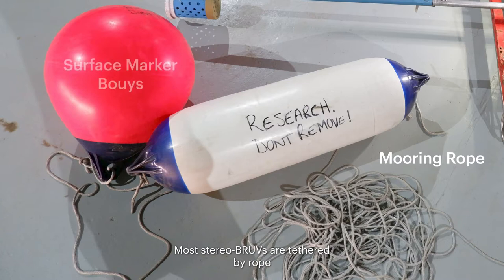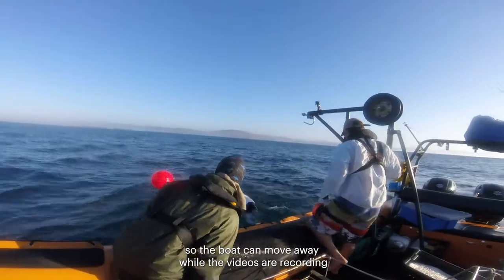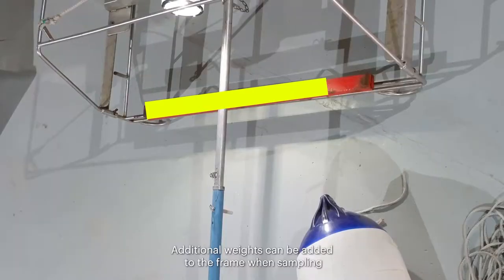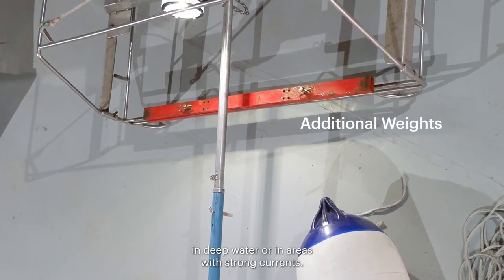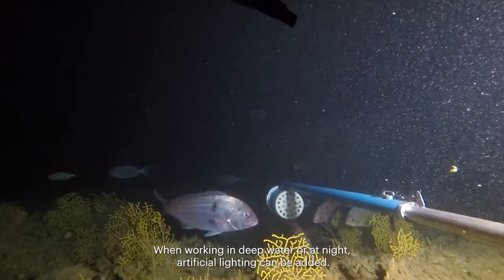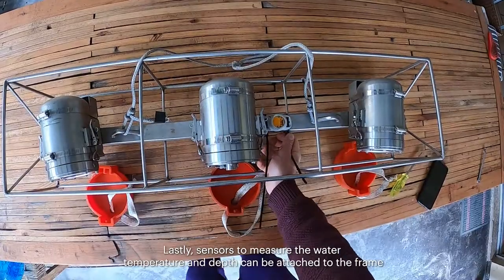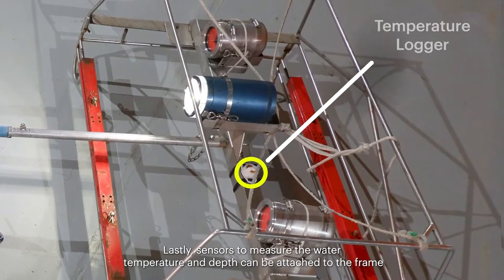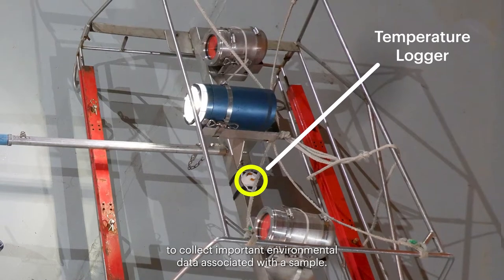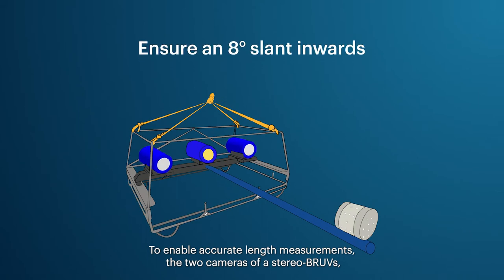Most stereo BRUVs are tethered by rope to surface marker buoys so the boat can move away while the videos are recording and to allow easy relocation and retrieval. Additional weights can be added to the frame when sampling in deep water or in areas with strong currents. When working in deep water or at night, artificial lighting can be added. Sensors to measure water temperature and depth can also be attached to the frame.